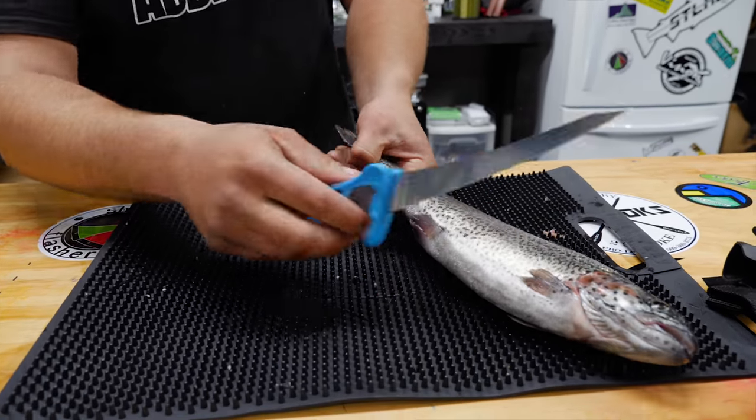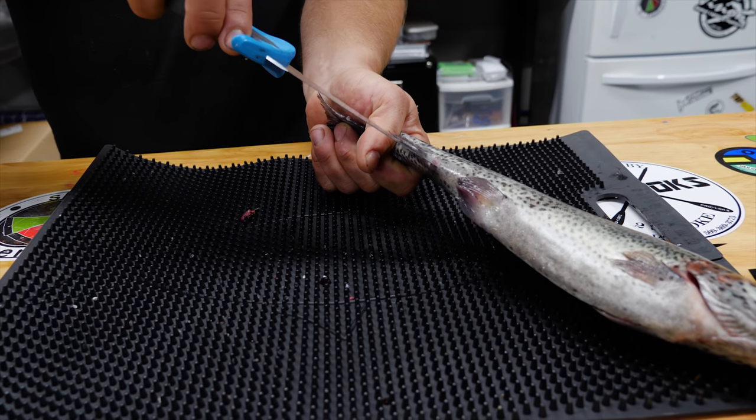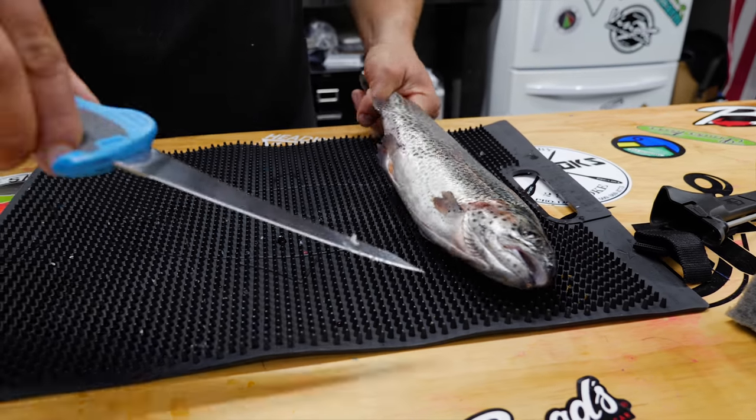What we're going to do first, just for the gutting portion, is take our knife and make a nice incision right into the anus there, then run that blade all the way up to its jaw line, just like so.